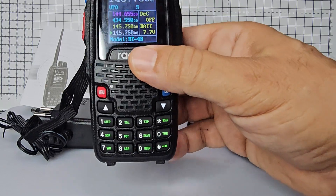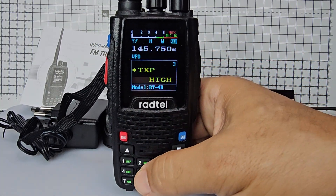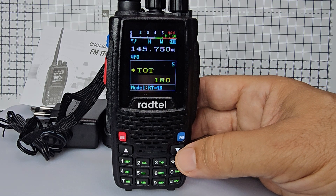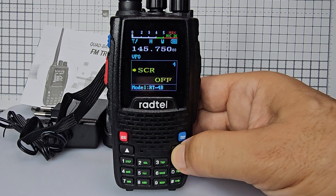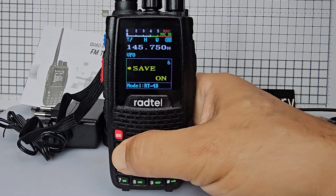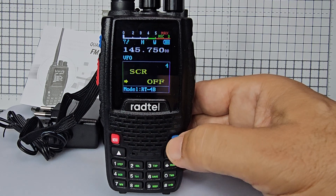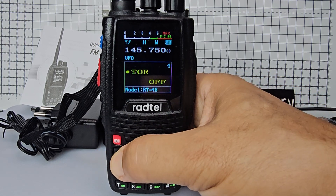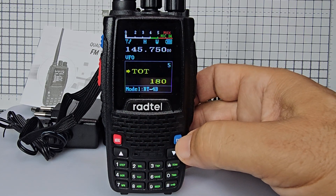There are shortcuts down here for a lot of functions. You'd just press menu and then one of these. There's your timeout — that's how long you speak, which is menu number five. Press menu again and change the seconds to what you like, or you could just turn it off so there's no timeout.